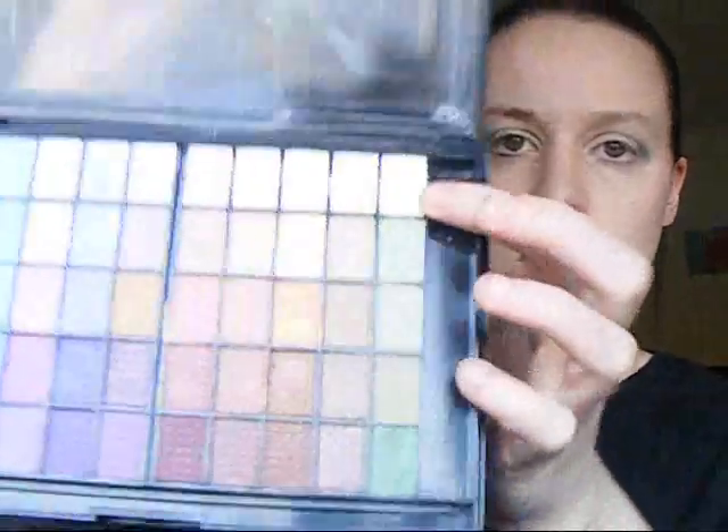I'm going to be using the Coastal Scents palette for a highlight. That one is more of a darker green than I want for a highlight, so I'm going to go ahead and use this one — it's still like a really really light green, kind of like a mint green actually. And I'm going to put it right here.